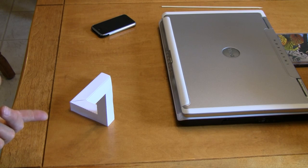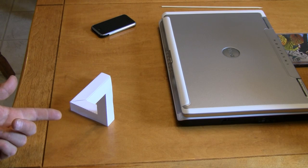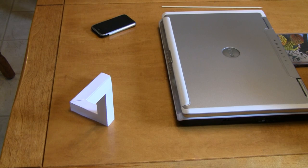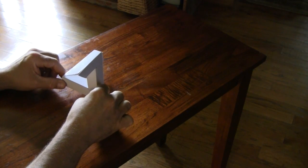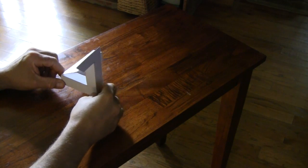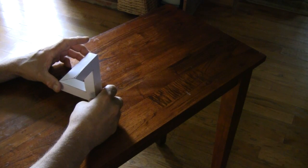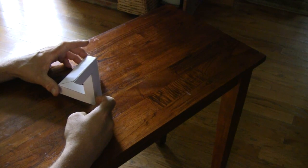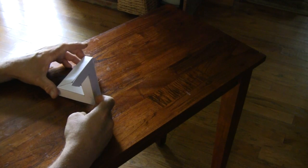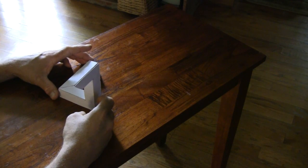I built this one out of wood and it took painstaking time. Getting it just right is crucial, and it's almost impossible to position correctly.